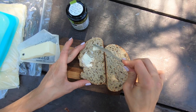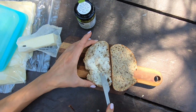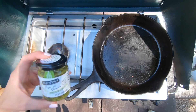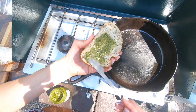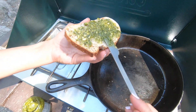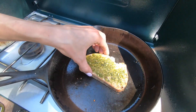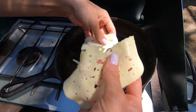Start by spreading butter on both pieces of the bread — this is going to be the side of the bread that goes down in the pan. Then heat a pan over your camp stove over a medium to medium-low heat. You really want to do low and slow here. Then spread some of that pesto on to the other side of the bread, and put the butter side down in the pan and layer on your cheese — this is Gruyere and Havarti.